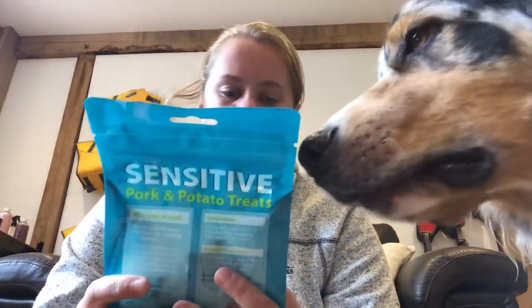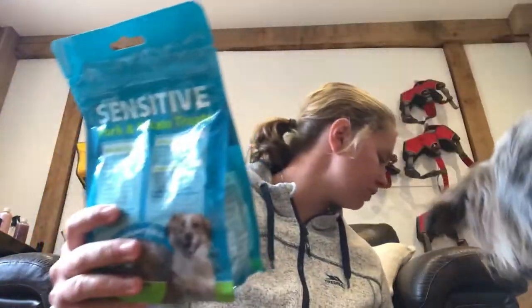Hi guys. Today I thought we'd have a look at Burns Sensitive Treats. This one is pork and potato, and this one is also pork and potato. So let's give these a whirl.